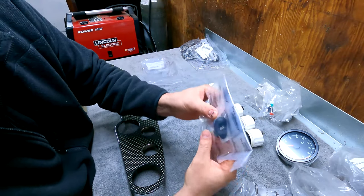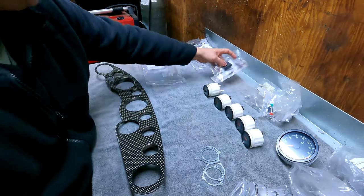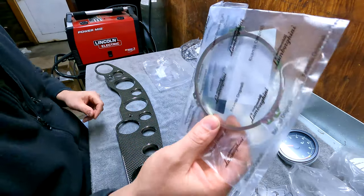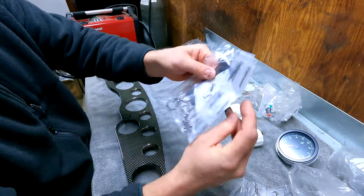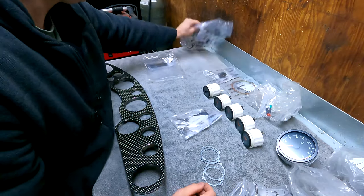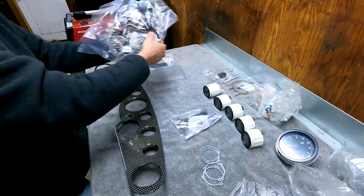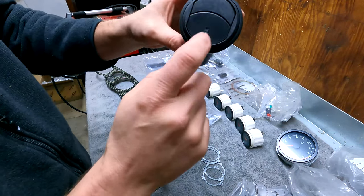Right here is the switch for the lift system. These are the back gauges for the tach and speedo. Here are the screws for screwing the gauges in to the bezel, and then here is a wiring harness for all the gauges. I also have vent duct diffusers.